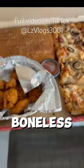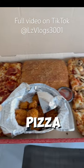In America I got boneless wings, wild mushroom pizza, pepperoni pizza, and a garlic bread.